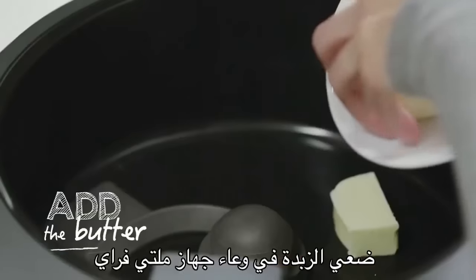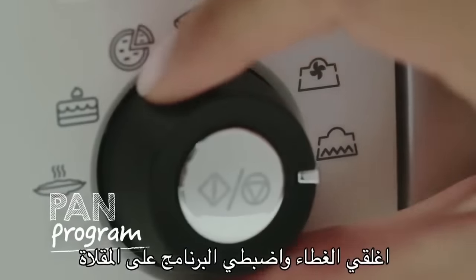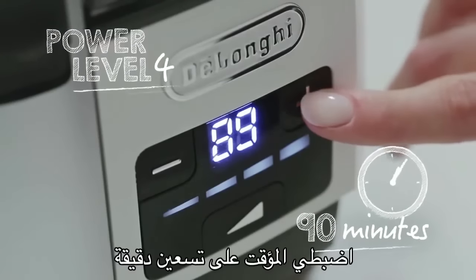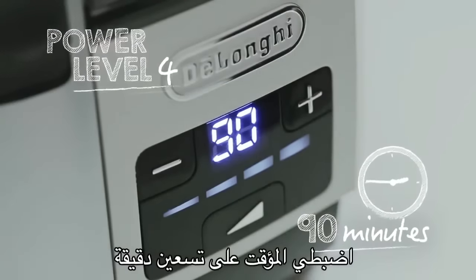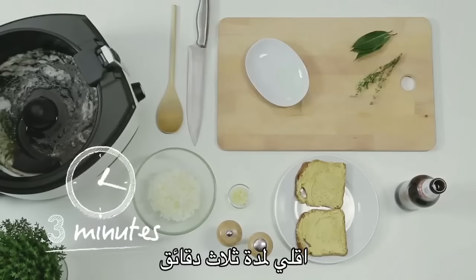Put the butter in the bowl of multi-fry. Close the lid and set the program pan and the power level on position 4. Set the timer at 90 minutes and press the on-off button. Sauté for 3 minutes.